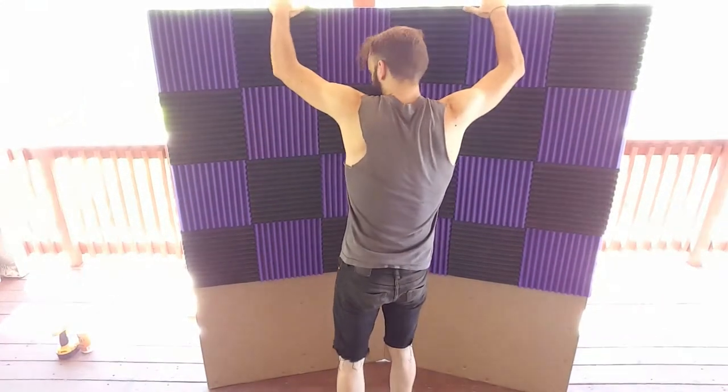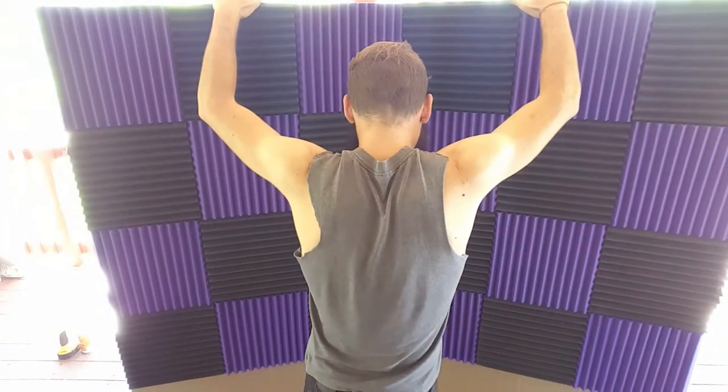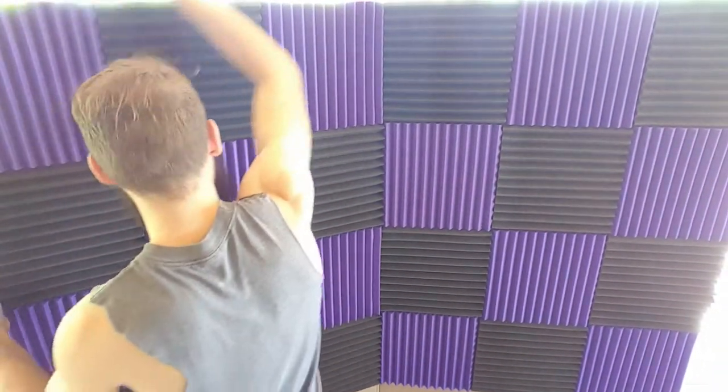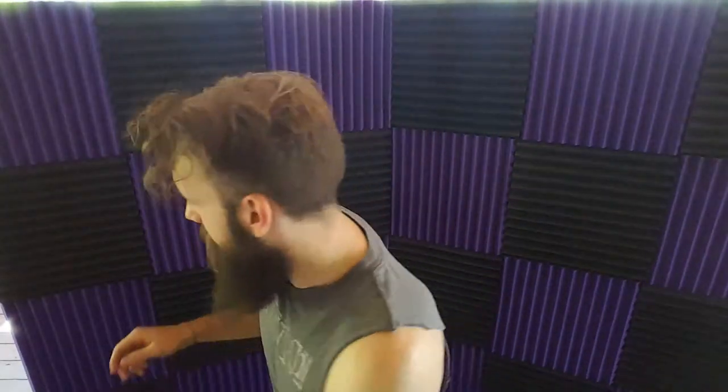We did it! Look at that. That took about four hours start to finish, including the bonus trip to Home Depot.